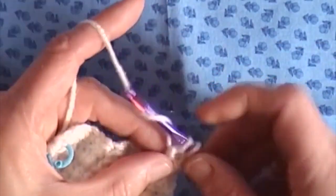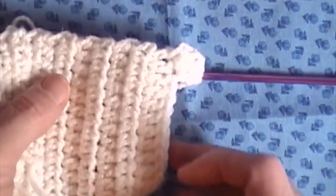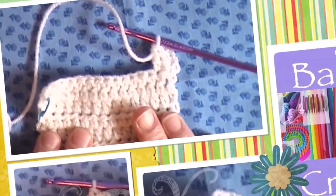So that should give you a pretty clear idea of the double crochet. This is pretty much how it looks. Crochet on!